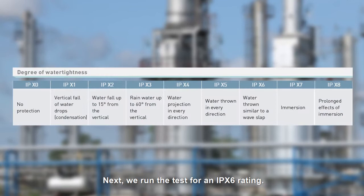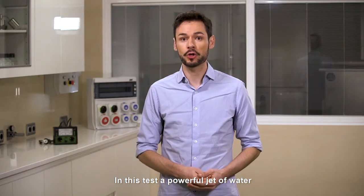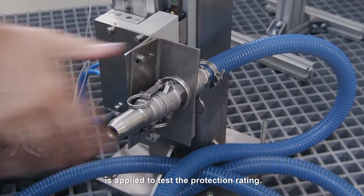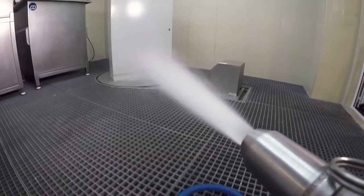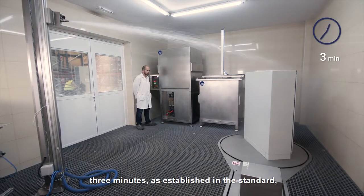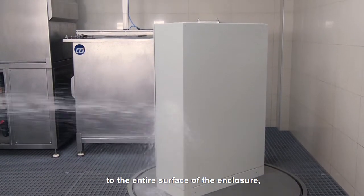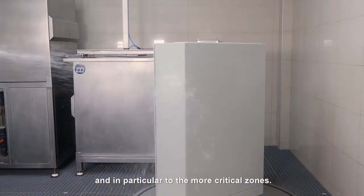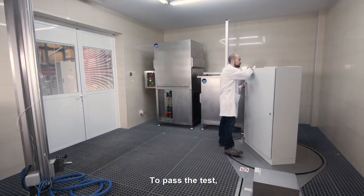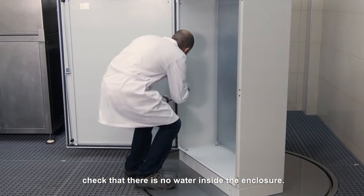Next, we run the test for an IPX6 rating. In this test, a powerful jet of water is applied to test the protection rating. This powerful jet of water is applied for 3 minutes, as established in the standard, to the entire surface of the enclosure and, in particular, to the more critical zones. To pass the test, check that there is no water inside the enclosure.